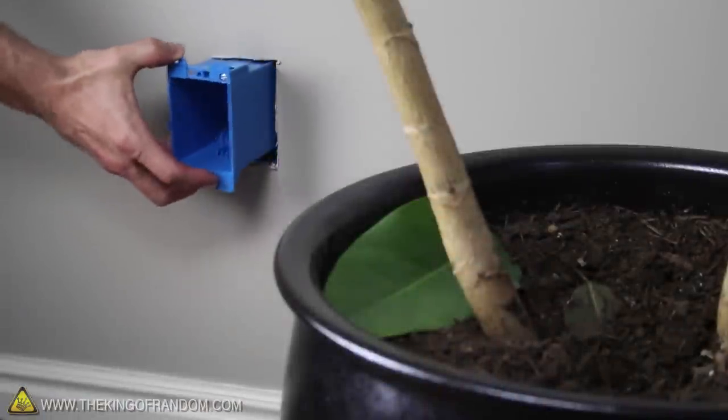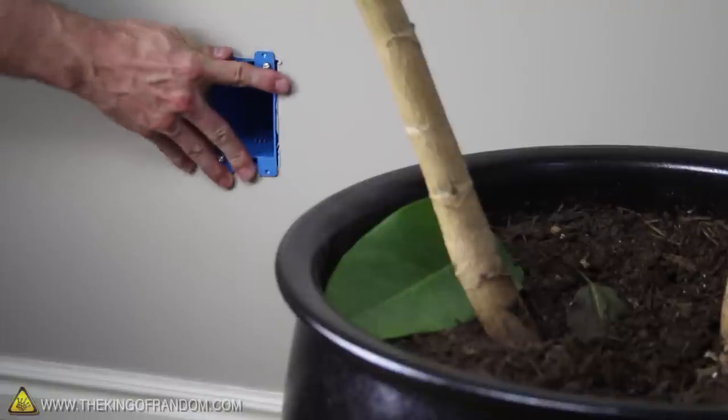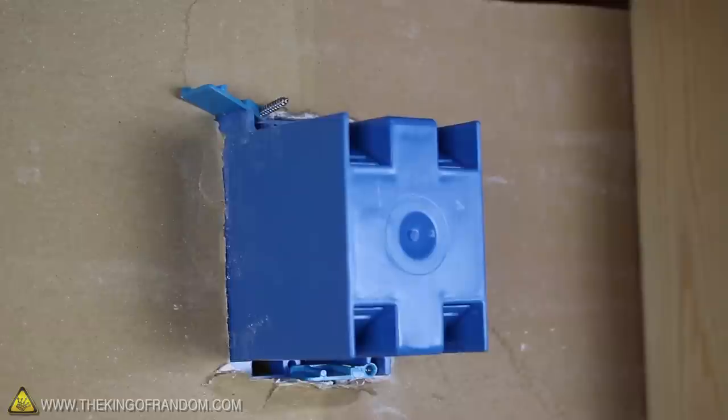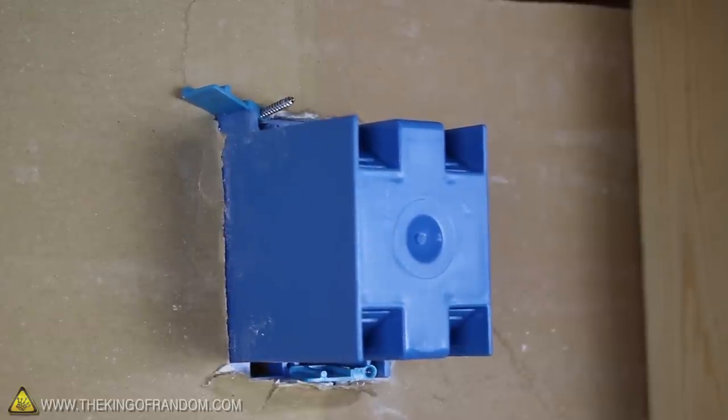When it's all cut out, you should find that your blue box pushes in perfectly and rests flat against the wall. When you adjust the screws in the corners, you can see that it tightens the flaps at the back, securing the box tight to the wall.